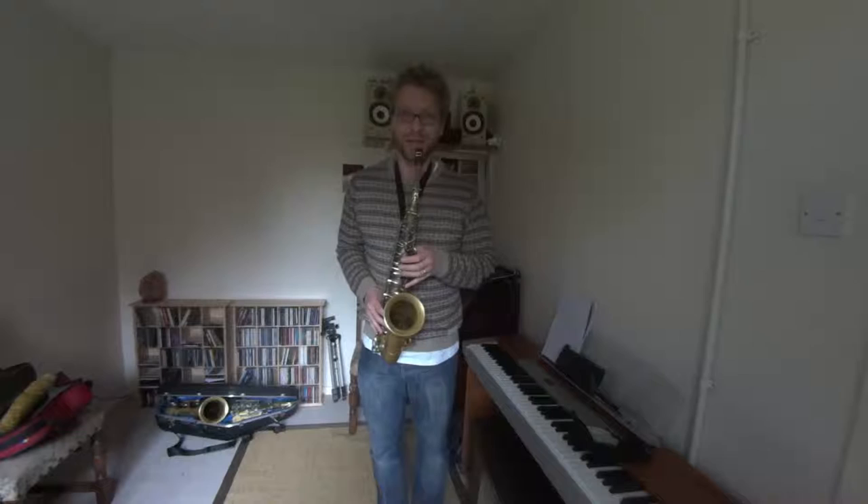Here's a low A on the alto. So you're obviously going to use that at a gig.